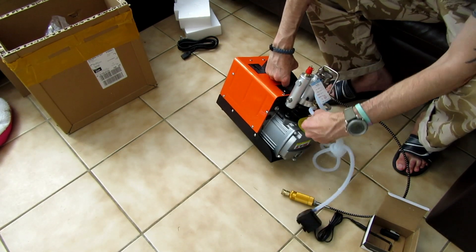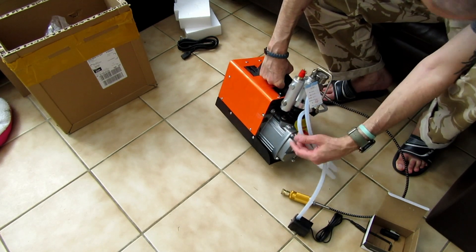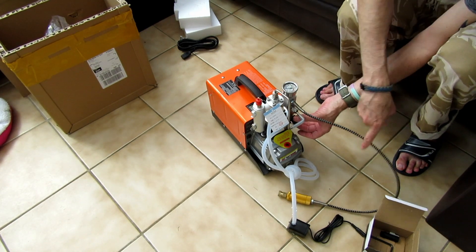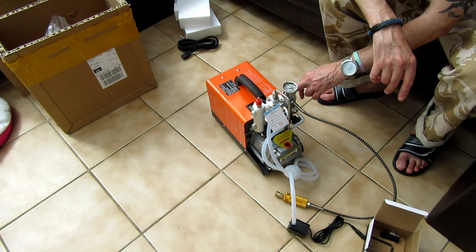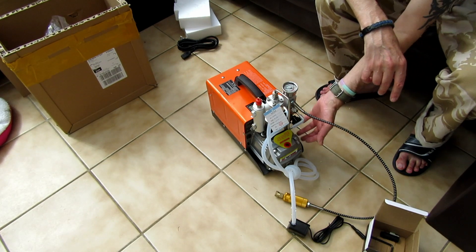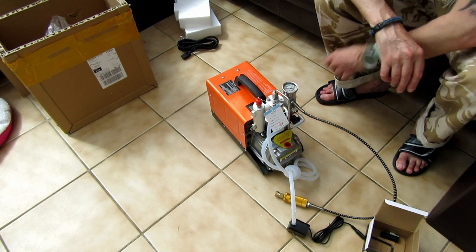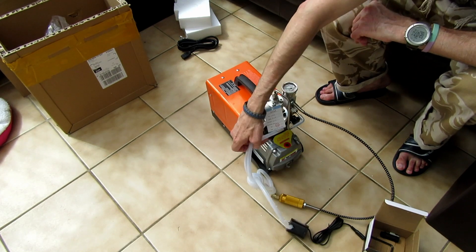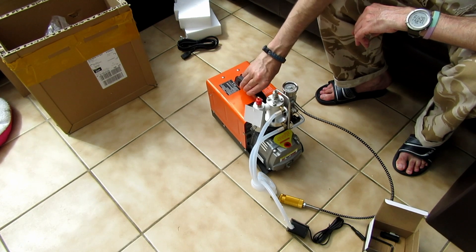It's a double-stage compressor. There's a reset button and a bleed valve here. You close the valve and that starts putting pressure in the line, then you release it. I assume you start the unit up with the valve open so there's no pressure — so you don't stall the motor — then tighten it finger tight. There's your second stage and first stage, and this is the water cooling which cools the head down.